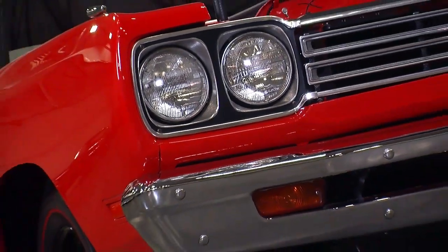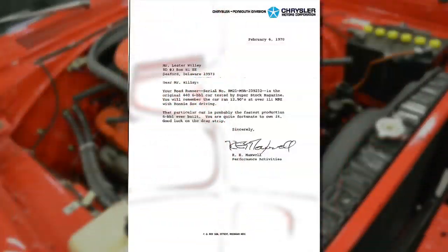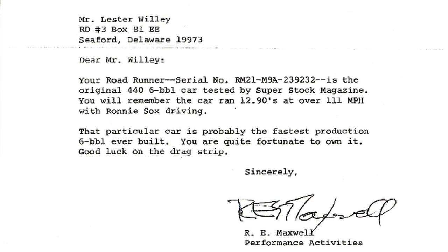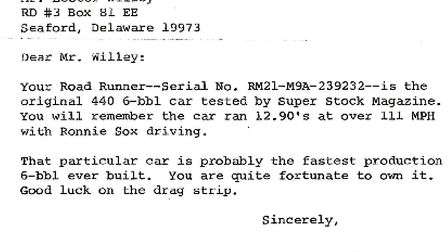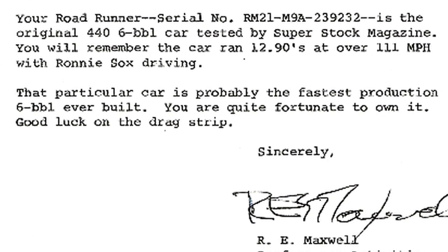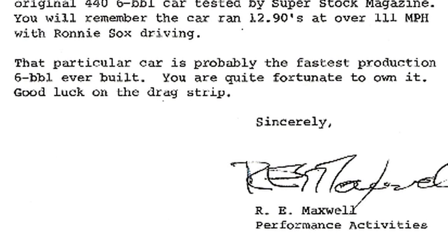And to verify that, there's another piece of history that goes along with it — a letter written by an executive at Chrysler. When they finally sold the car to its first owner, R.E. Maxwell from the Performance Activities Division of Chrysler Corporation wrote Mr. Lester Willey this letter that said: 'Dear Mr. Willey, your Roadrunner with the correct serial number that matches this one is the car featured in Superstock magazine, and it's probably the fastest production six barrel ever built at the time. You're quite fortunate to own it. Good luck at the drag strip.' Whenever you have cool documentation to go along with the car, it just adds a whole another level to the car.